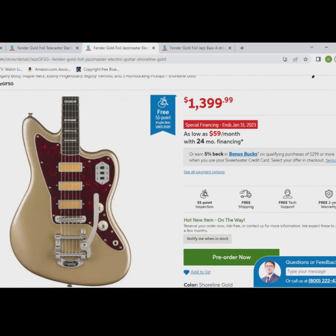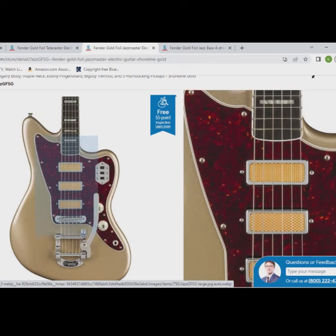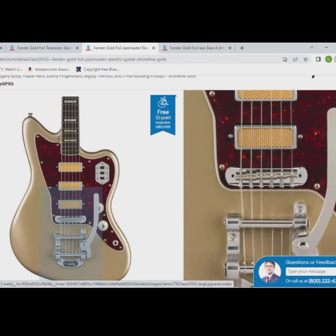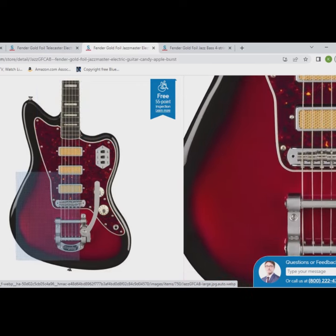Next up we have a Jazzmaster that also comes with a mahogany body and an ebony fingerboard. It has some cool block inlays and a Bigsby, and it comes in shoreline gold and candy apple burst. I think both of these Jazzmasters look great.